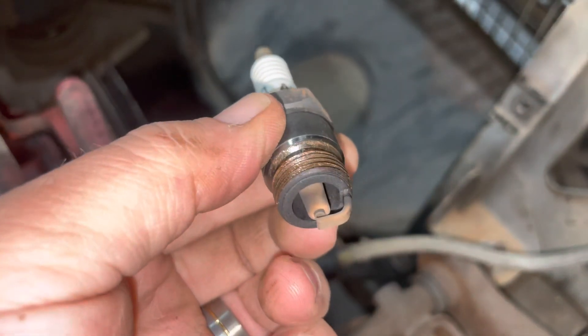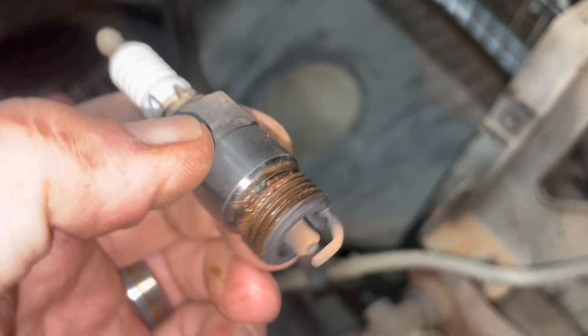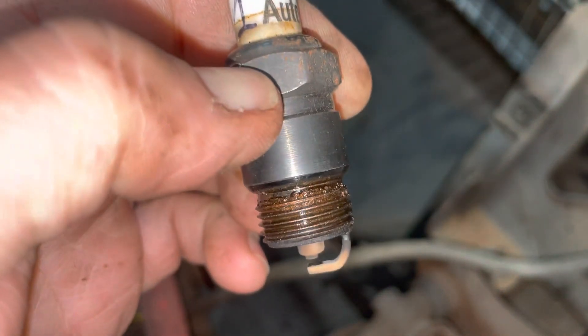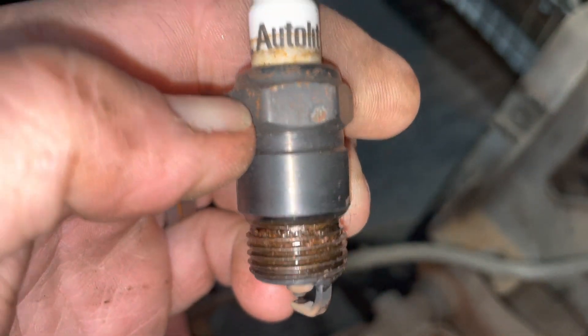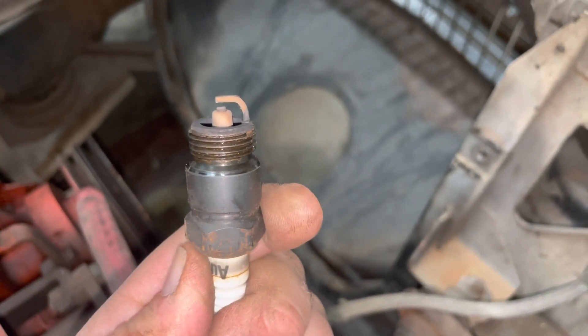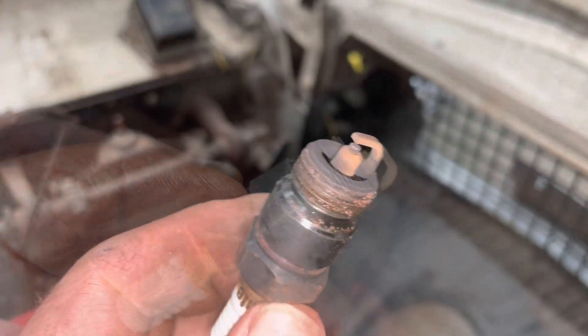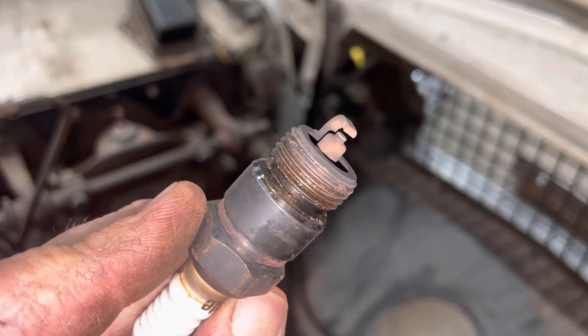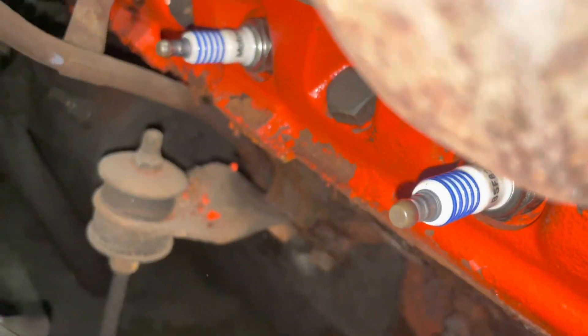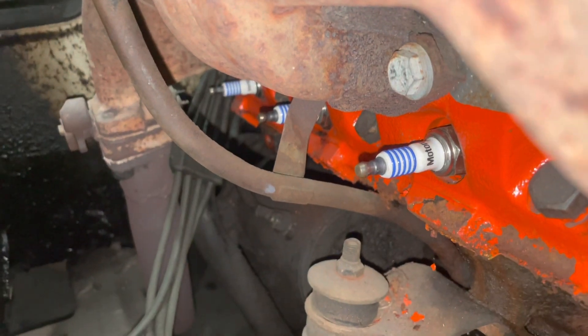There's our plug for Cylinder 1 — definitely it. And there's our plug for Cylinder 2. There's plug number 3. And there's the plug from Cylinder 4. All four plugs are now in on the passenger side as well.